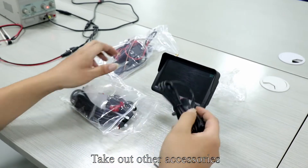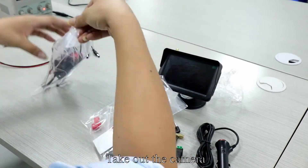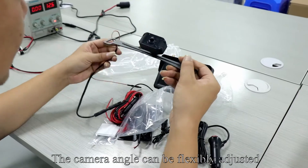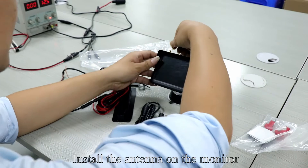Take out other accessories. Take out the camera. The camera angle can be flexibly adjusted. Install the antenna on the monitor.